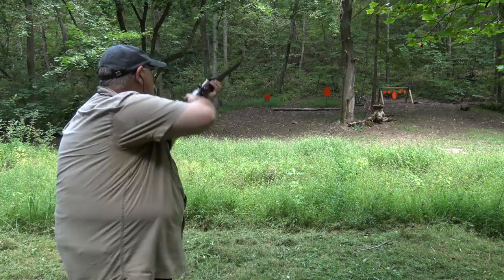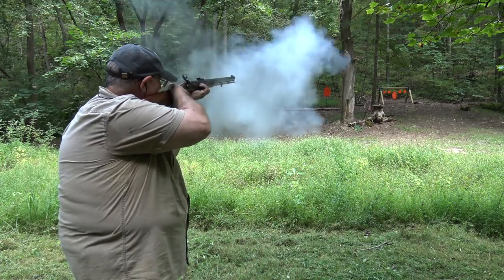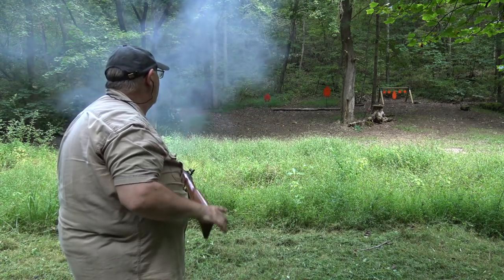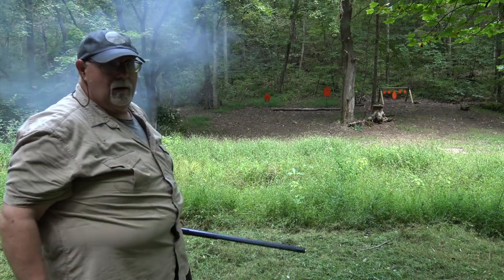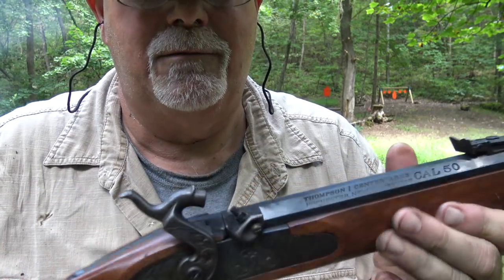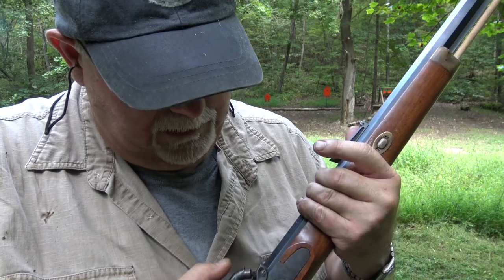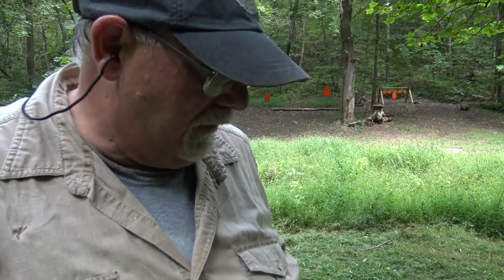The barrel is very rough, though. So let's shoot it again and see what happens. It is grouping, that's for sure. And look what it did — blew it right back to full cock again. We'll have to see what the new nipple does. The gun goes off, it's a nice light gun. Might make a good foul-weather deer rifle for me.